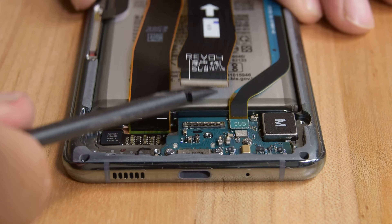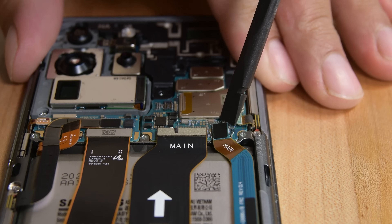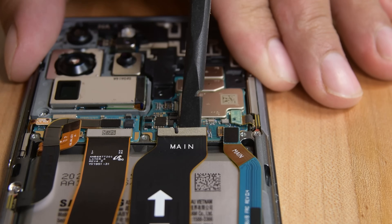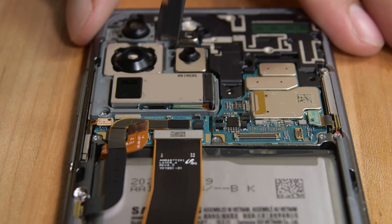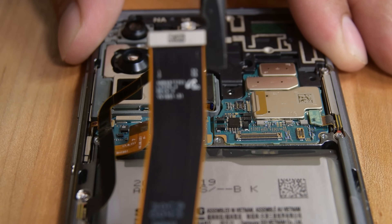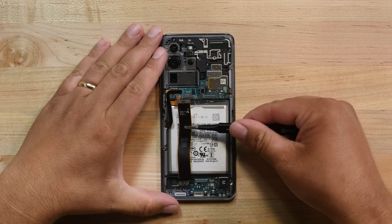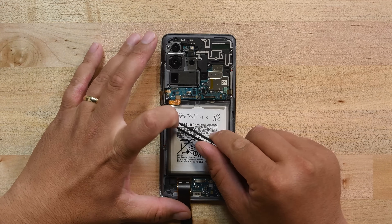Next, disconnect the main and auxiliary cables from the daughterboard. Then, repeat the process for the two cables on the motherboard. Now you can safely peel those away. Pry up and disconnect the 5G antenna cable from the left side of the motherboard. And finally, disconnect the main display flex cable. Gently peel up and move the display cable and 5G antenna cables away from the motherboard and battery.